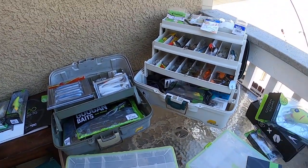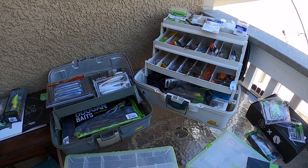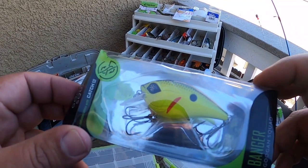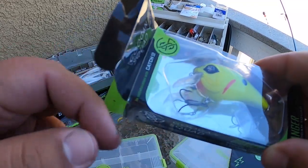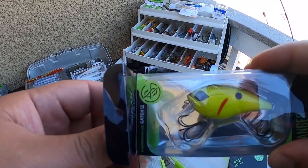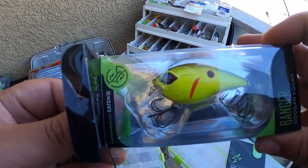Another thing I forgot to mention — in that video I also said that if we hit 10 likes, I was going to replace Caleb's lucky lure that I lost. So here it is: we got a Guggen Banger in the chartreuse and black back colorway. This is the same exact color he had before, but the last one was a Rapala. And just like me, Caleb is a fan of the Guggen Squad, so I'm pretty sure he's going to flip when he sees this.